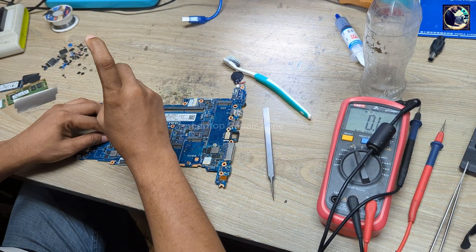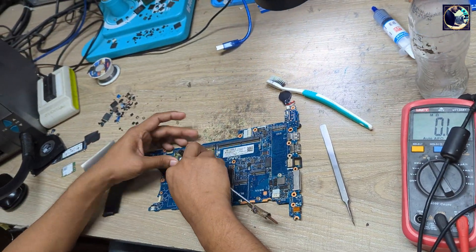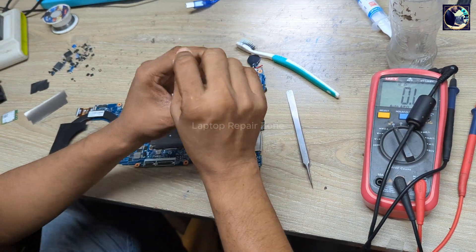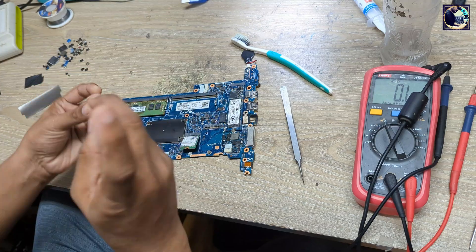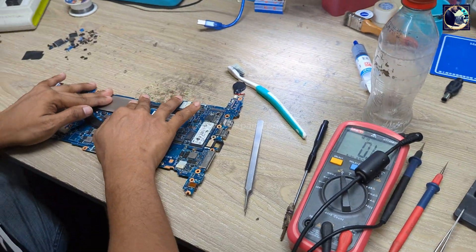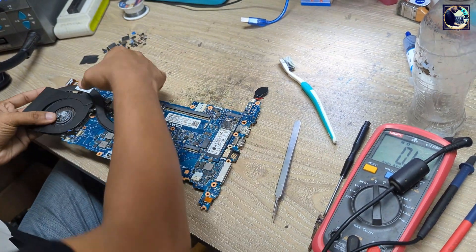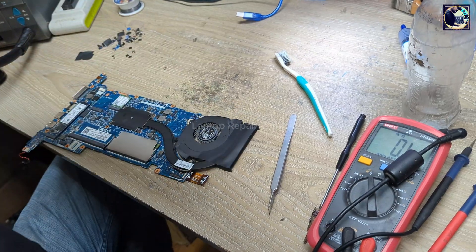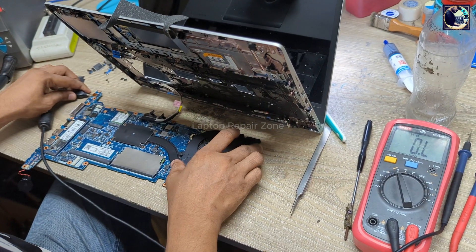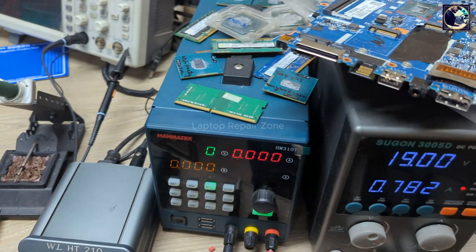The next step is to resemble the heat sink and the ground connections, then I will check that everything is okay and locked. Now I will check it out and turn it on.